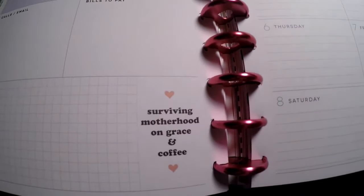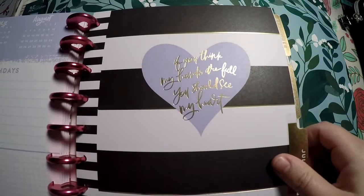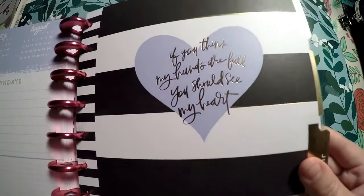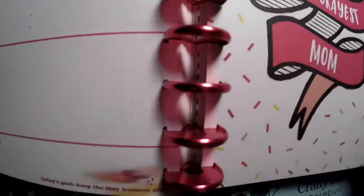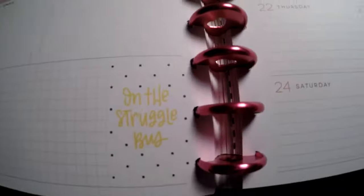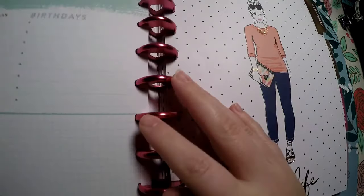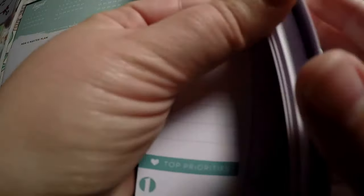'Surviving Motherhood on Grace and Coffee' — I love this planner. 'Blessed Mama' with the watercolor, and 'If You Think My Hands Are Full You Should See My Heart' — I love that so much. My hands are always full. 'Today's Goal: Keep Tiny Humans Alive' and 'World's Okayest Mom.' Then we've got our little Supermom character and 'Best Mom Ever' and 'Hashtag Mom Life' — she even has a foiled necklace, which is really cute.